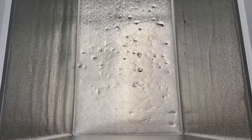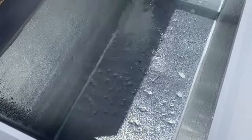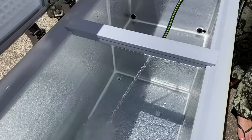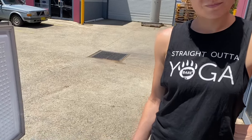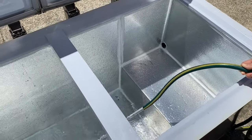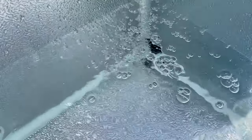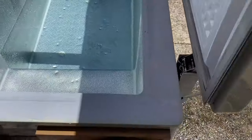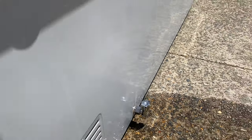After letting it set overnight, we came back the next day to fill it up, run the pump, and test for leaks. Instead of blocking the drain hole, I thought we would just fit a tap to the outside, so if we ever needed to empty the water we could just fit a hose to it and let it run into the garden.